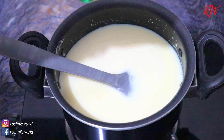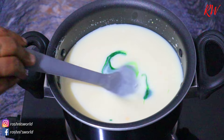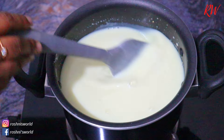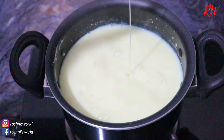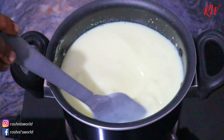We will take a taste of this and make a pista milk mixer. If I put a pista milk mixer, we will get the color of the pista milk mixer. Let's use a color essence. I also use a pista milk mixer, a rose milk mixer, and a vanilla flavor.